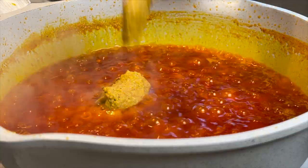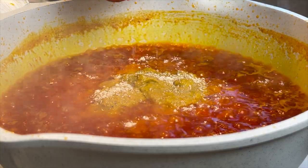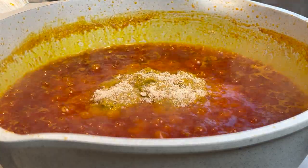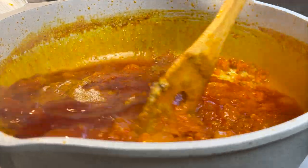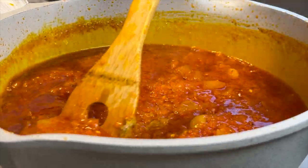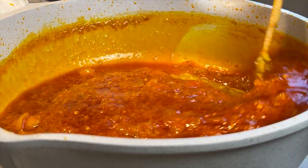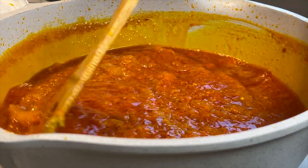After five minutes of simmering, I go ahead and add in my mixed spices and one vegetable stock cube. I have a video of how I made this amazing mixed spices and I'll leave the link in the description box below, along with the list of ingredients. I give it a very good stir and allow it to simmer.